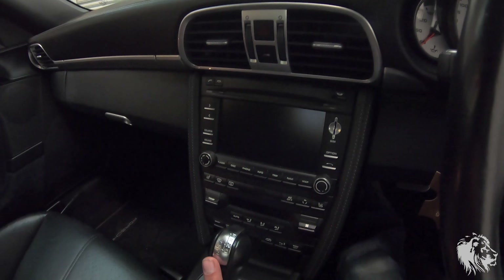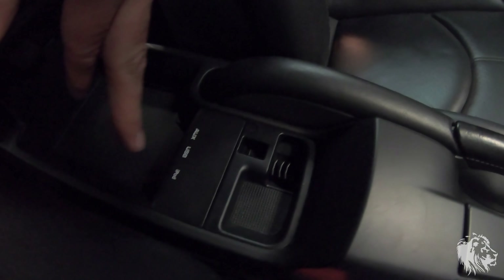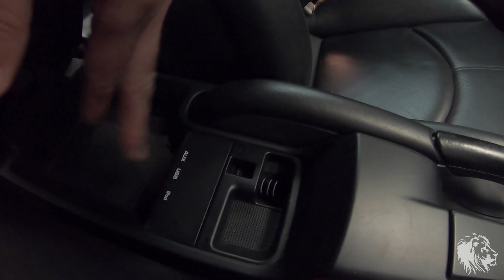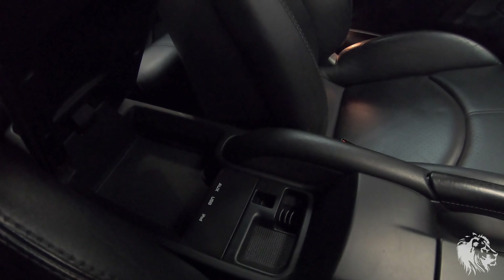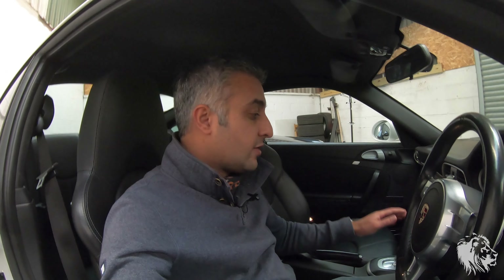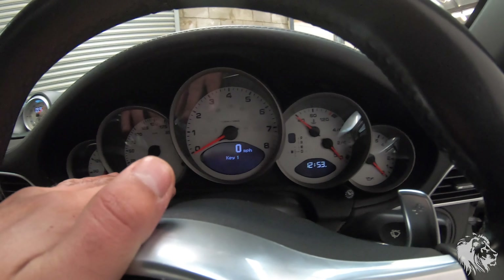Most cars came with the sat nav system — I don't think I've come across one without it, but some people may have put in an aftermarket head unit. The blue car has CarPlay, this one doesn't. Some cars didn't have the universal audio interface, which allows you to plug in iPods, iPhones, USB devices and 3.5mm MP3 players. Through the auxiliary input you can also have Bluetooth audio streaming with a third-party dongle. Also, Bluetooth connectivity to make phone calls wasn't standard in the UK, so check the car you're buying has that option if you want it.